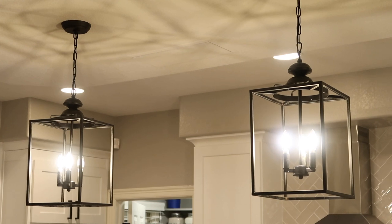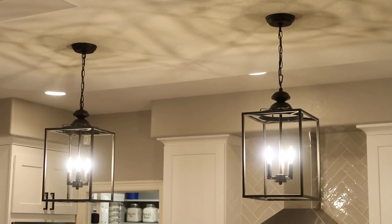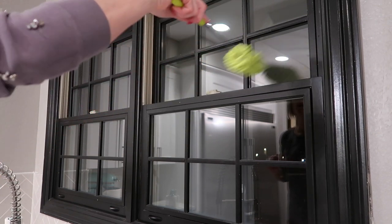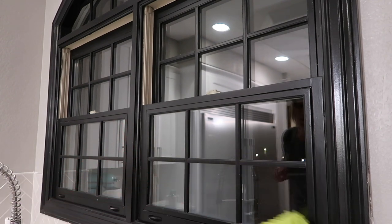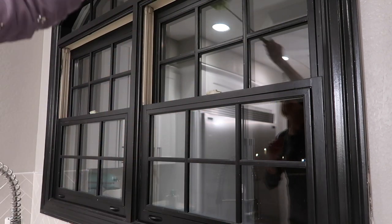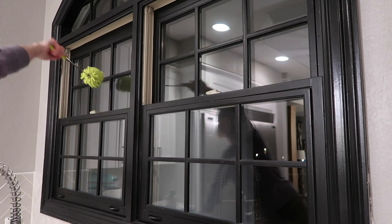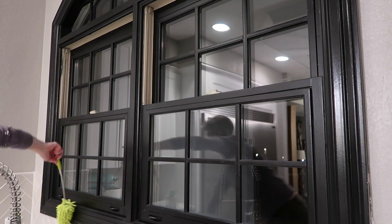There you have it: dust free, fingerprint free, oil free, grease free, just nice and clean and pretty. I wanted to wait until it was a little bit darker so I didn't have all of that light coming in from my window. What I do is come through with my duster that I used before on my windows and just get all around here and get all of the dust off first, because it's a lot easier to wipe dust down when it's dry than when it's wet.